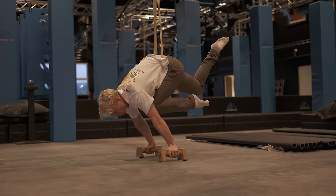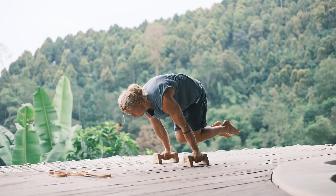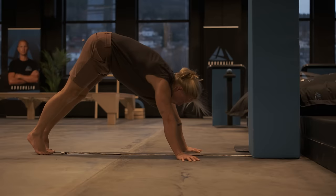Today we'll see how well Magnus fares when trying the planche. We'll also go through a bunch of different planche exercises and make a planche program that you guys can use as well.